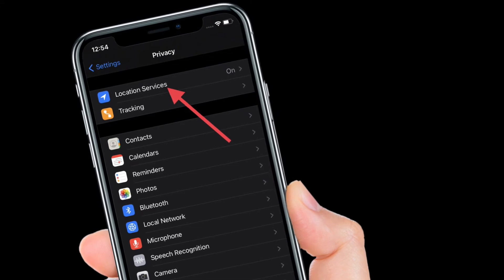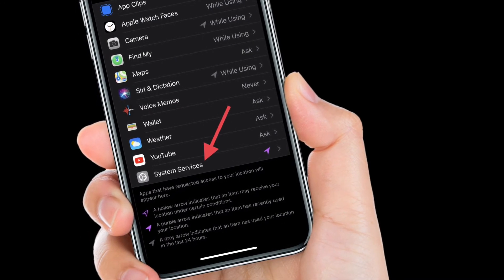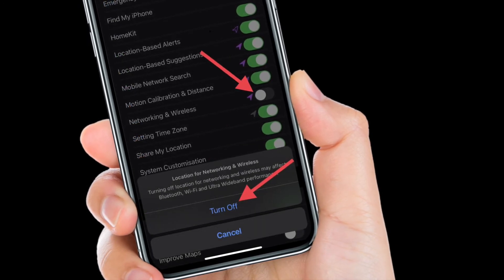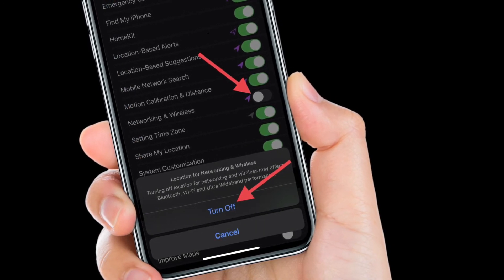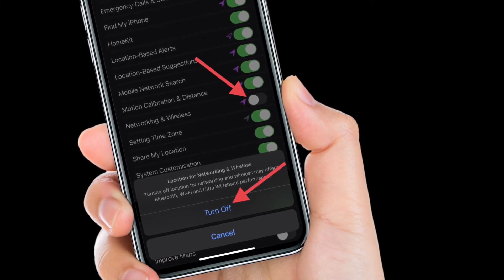Next, tap on Location Services at the top. Then scroll down to System Services at the bottom. Finally, turn off the toggle right next to Networking and Wireless. That's pretty much it — you have successfully turned off the U1 chip on your iPhone.